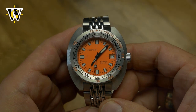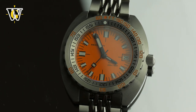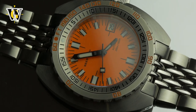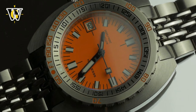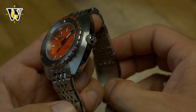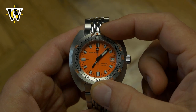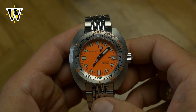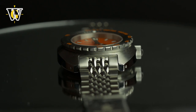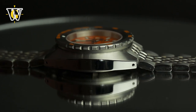I'm a huge Doxa Sub fan and had the modern 300T, which I sold due to it having that stupid flared-out bracelet which made it look weird on my small 6.5-inch wrist. Other problems included a faulty clasp that, despite having a great on-the-fly adjustment, kept collapsing on itself, leaving the watch stuck on my wrist until my watchmaker created a fix by inserting a piece of metal as support. Then there was the wobbly bezel that you could move about from side to side.